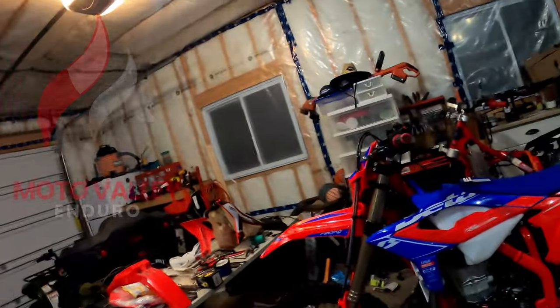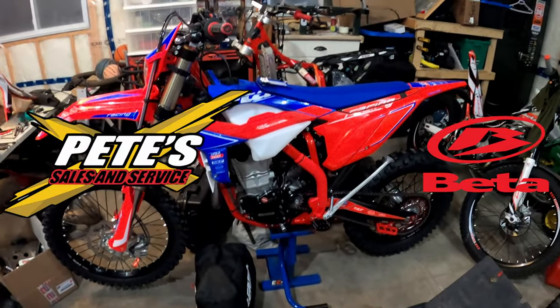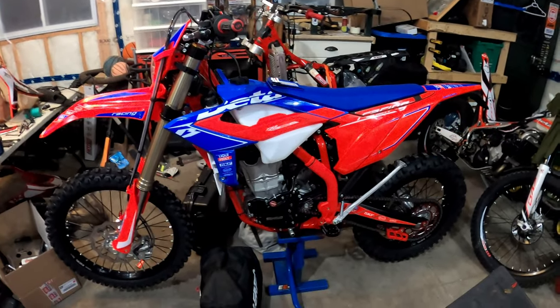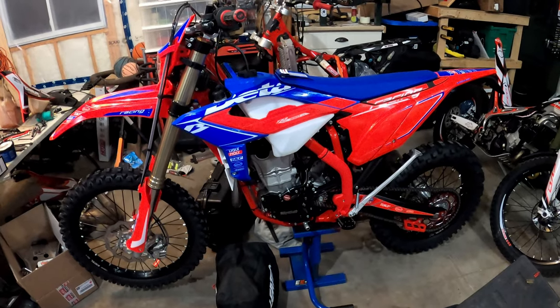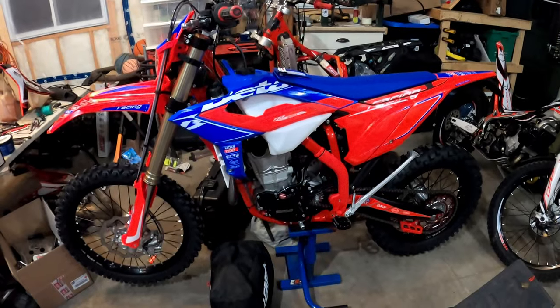Hey, welcome back. Thanks for stopping in. Just getting ready for Big Buck GNCC, so we're in the garage. I got my son coming over to give me a hand. We're going to do a little bit of work to the 350 to get it ready. It still hasn't been started and we leave basically in a week, so got a few things to do. Let's get at it and get the 350 ready to race.